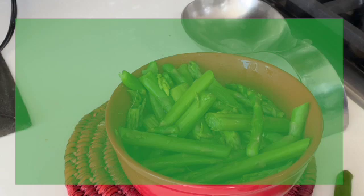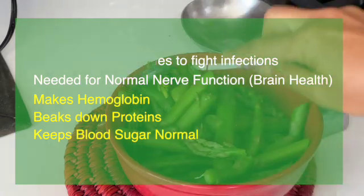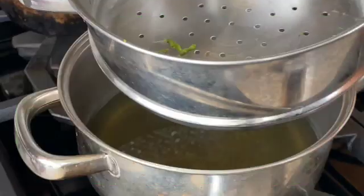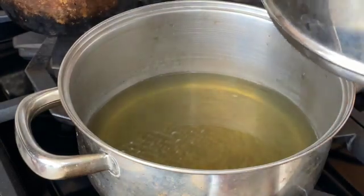Asparagus has B6, which is needed by the body to fight infection and to maintain good nerve health and function — think brain health, Alzheimer's, mood, and depression. Vitamin B6 is also needed to make hemoglobin, to break down proteins, and to normalize blood sugar levels. Put the water used for steaming in your plants after it cools. Next, put the cool spears in a blender.